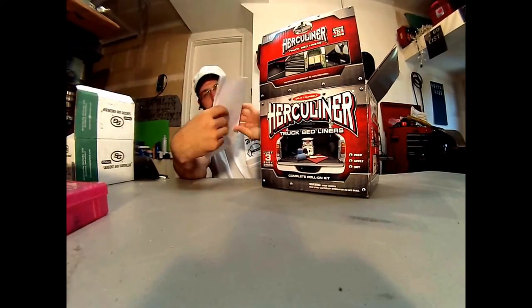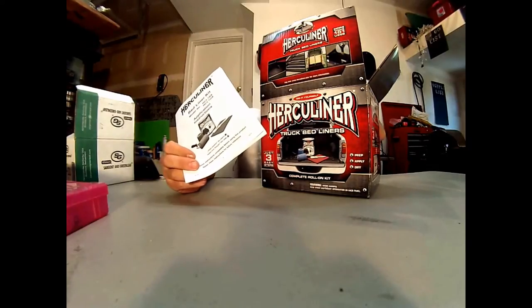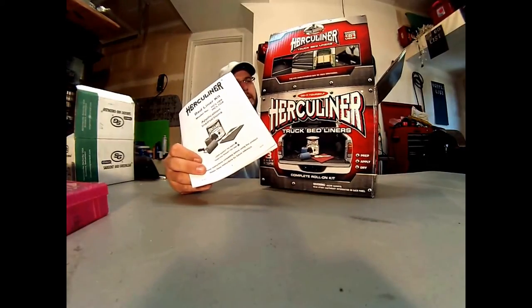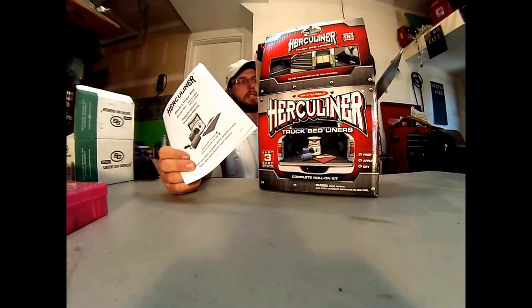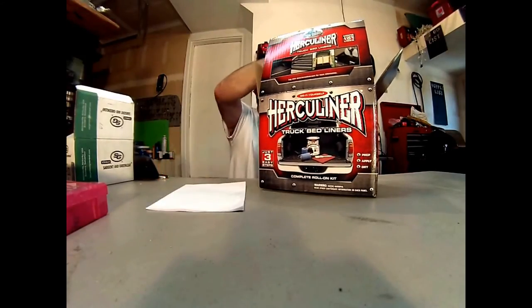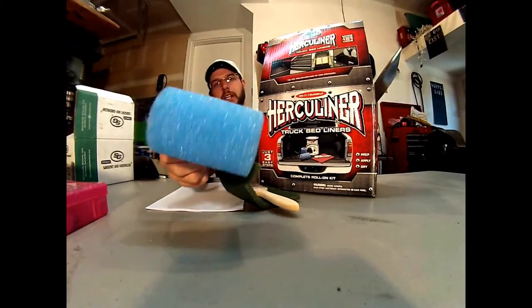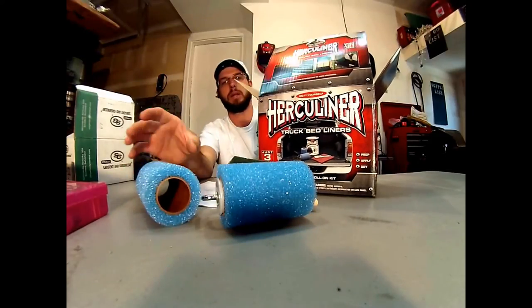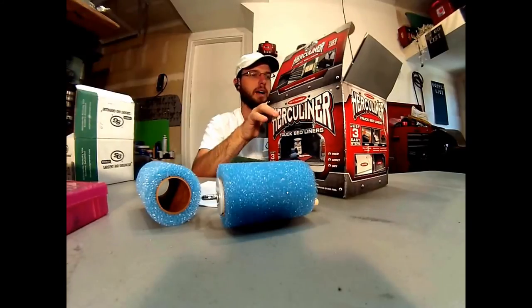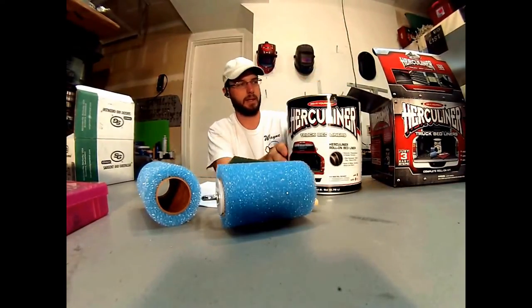Basically, this is your basic kit. It's gonna come with two rollers, a brush, and some scrubbing Brillo pad type of stuff like this right here. And that's just to rough up your surface. Comes with a brush and a couple other things here. There's a roller, and this is your textured roller. They give you two of those because you'll need to apply a second coat. That's about the main thing I found out about this — you will need to apply a second coat.